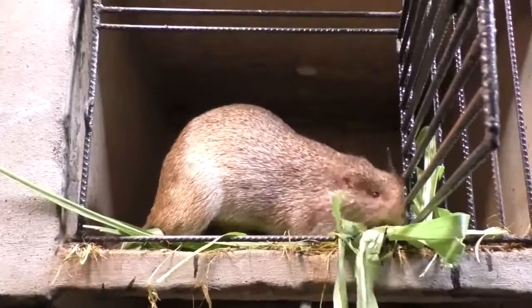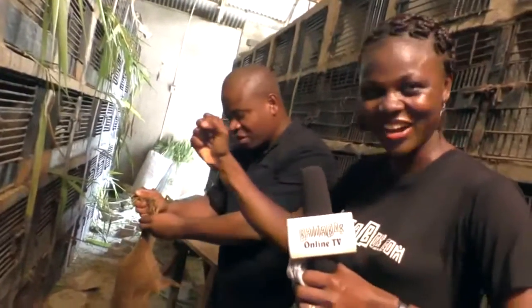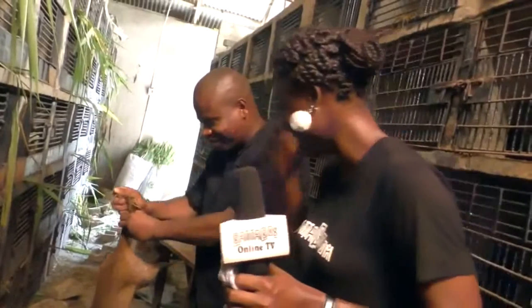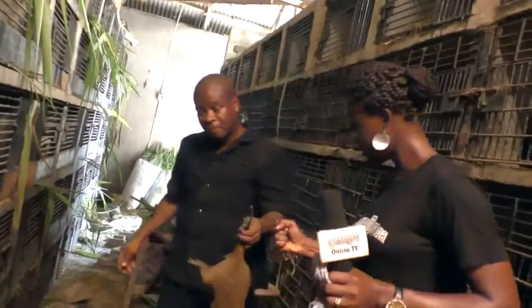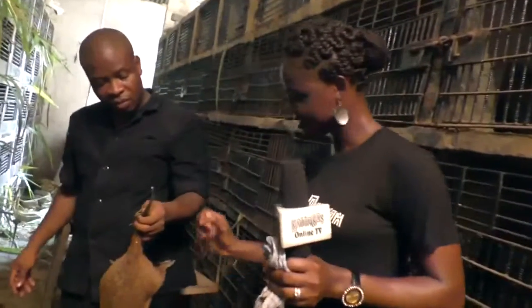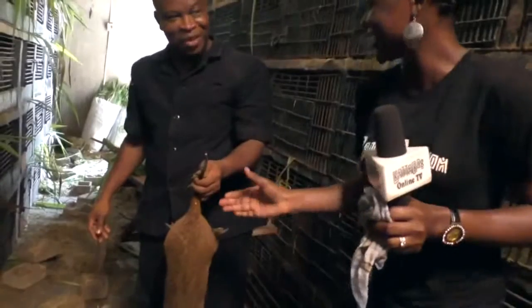Okay guys, we will be going to the most interesting part — the food part. Kill it, cook it, then yummy! Can I hold this? You can tell there are mosquitoes on my face. Okay, we have to hold it very tight. Oh Jesus Christ — I'm shaking already!